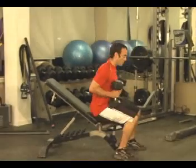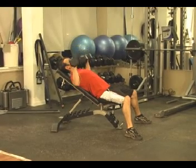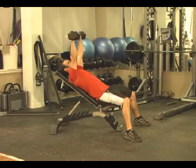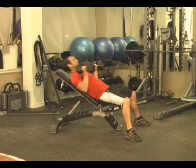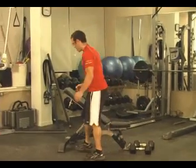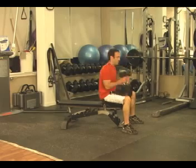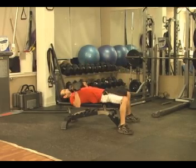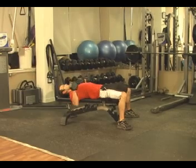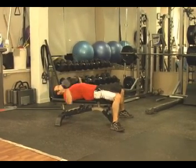We're going to start with the incline press. Down and out with the dumbbells, up and in. Once you've done your eight repetitions, you're immediately going to flatten the bench and finish off with regular flat presses. Again, up and in — slowly lower them down and out.